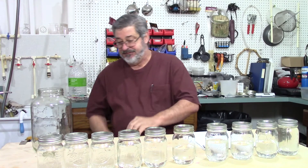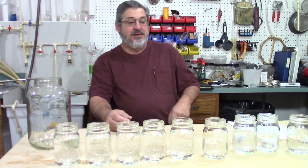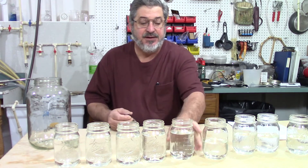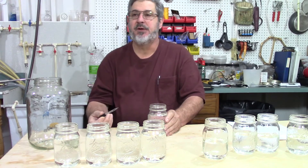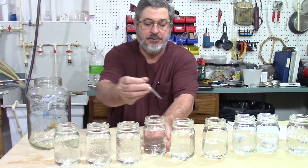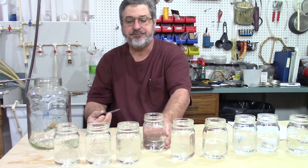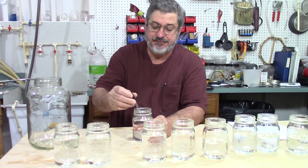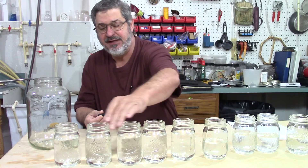Okay, so let's get started. We got all our cut jars here. We're going to give everything a taste and decide what we're going to keep, and we'll start proofing it down. I'm going to start right here in the middle. Well, that definitely is a keeper. All these up here, they came out pretty real nice, crystal clear. I'm pretty sure I'm going to keep all these.